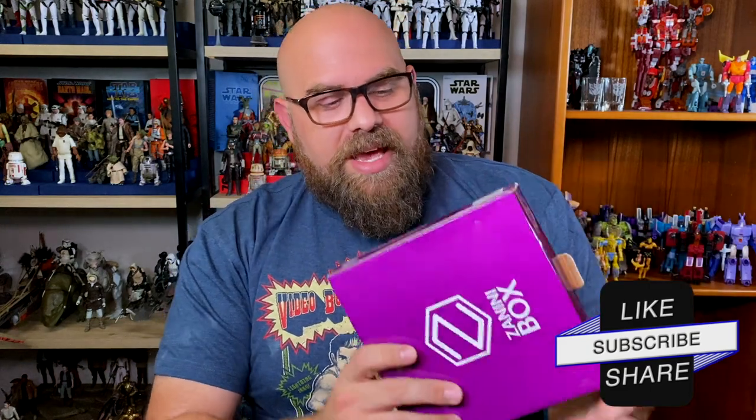Hi, I'm Mike, and what I have for you today is June's Zanini Box. Yes, it's July — I've actually had this for a while. It was shipped out at the beginning of June and I just haven't had the time to sit down and do a proper unboxing. I'm doing that now, a little late, but better late than never. I want to give a sincere apology to Mr. Zanini — sometimes things are just not in your control.